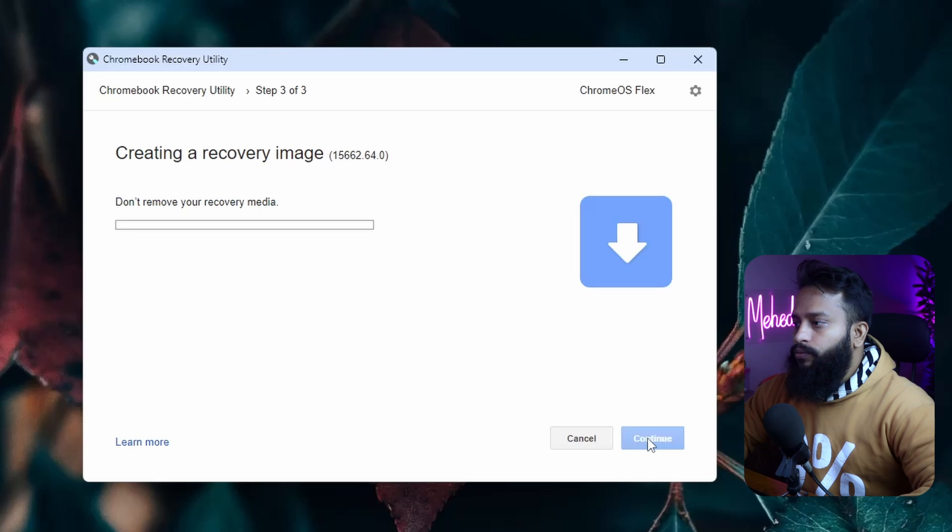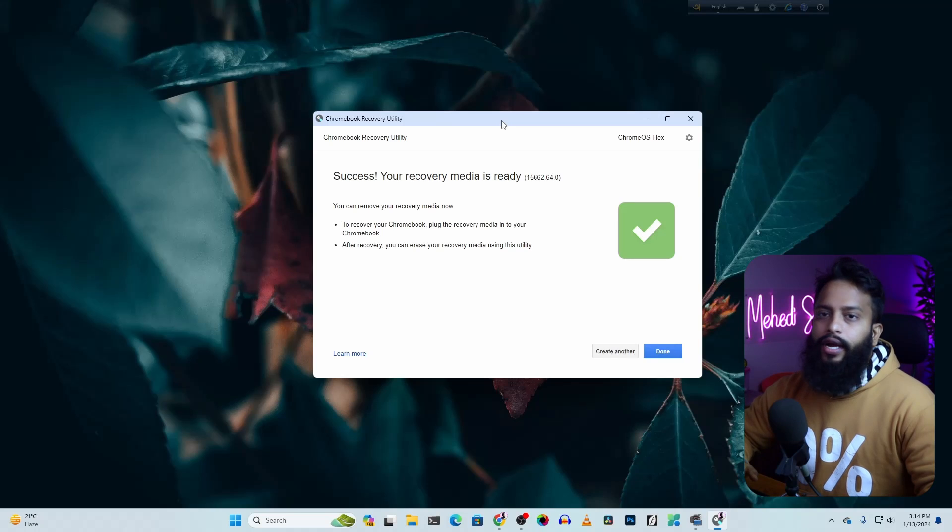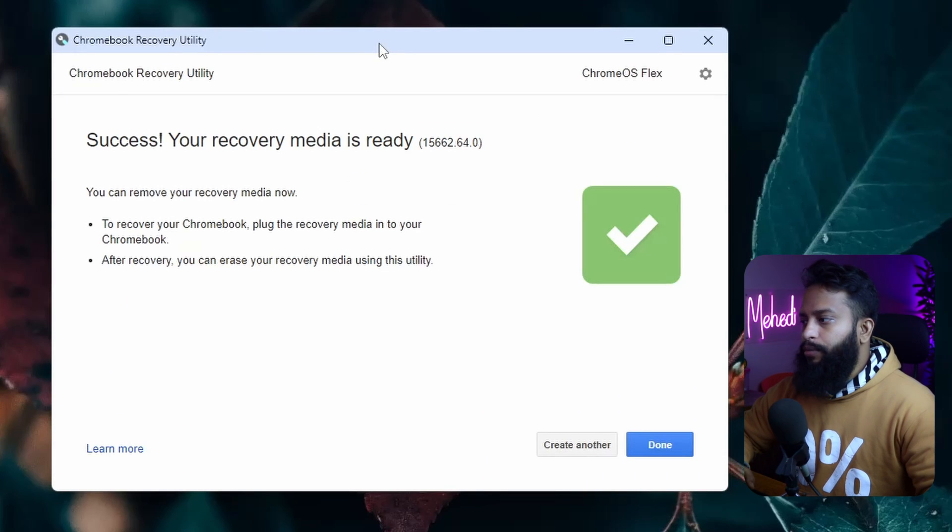Then click on 'Create Now'. It will automatically download Chrome OS Flex and flash it onto your USB thumb drive. This is going to take some time, so wait until the flashing has been completed. Once flashing is complete, click on 'Done', then eject your pen drive from your computer.